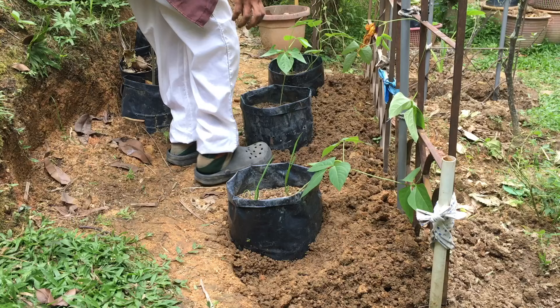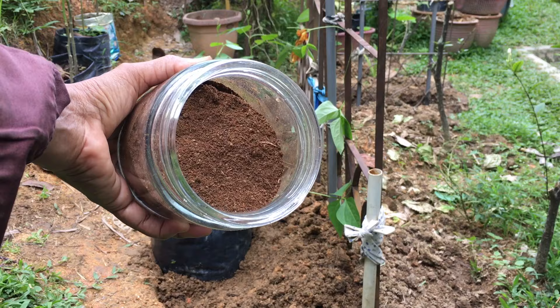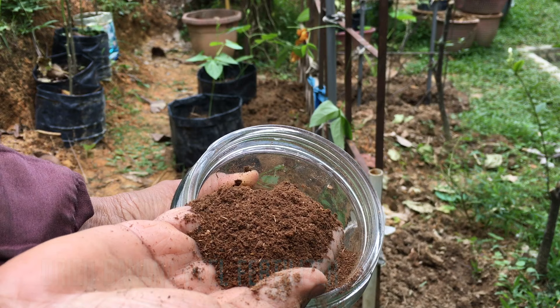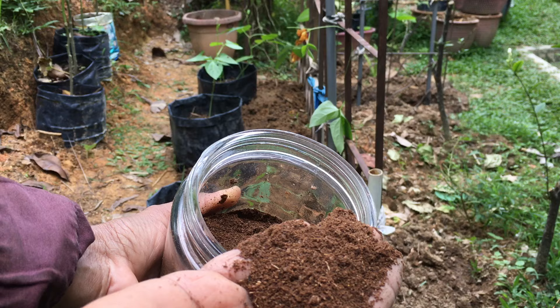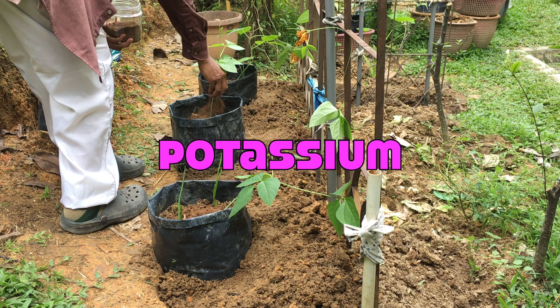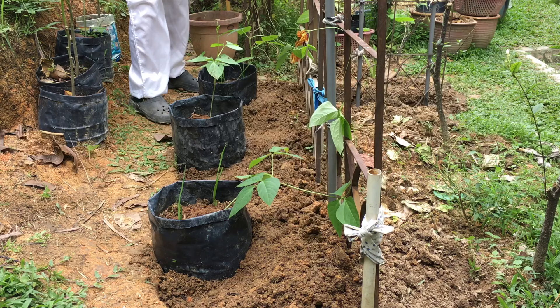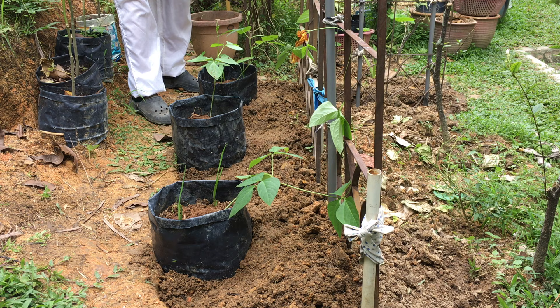I also make sure the bags are firmly set in the ground. I am using my homemade natural fertilizer — dried and powdered banana peels. This banana peel fertilizer is so convenient to use as it can be applied directly on top of the soil. Banana peel fertilizers are very rich in potassium, which encourages both fruiting and flowering. Banana peels also contain calcium, which is a vital nutrient for fruiting plants. As the peels slowly decompose, they will release nutrients into the soil to feed the growing long bean plants.